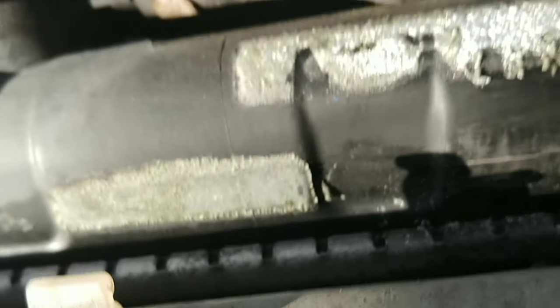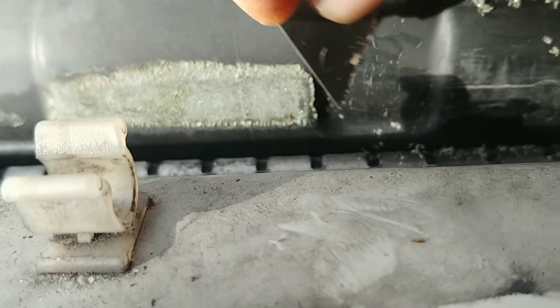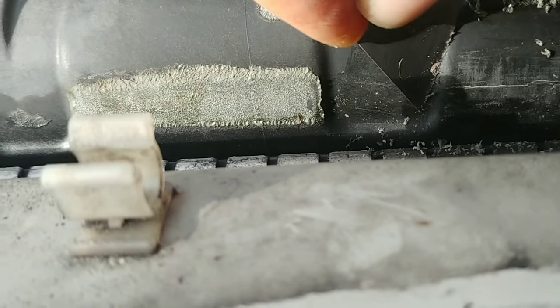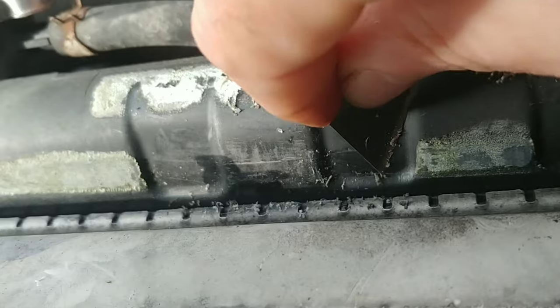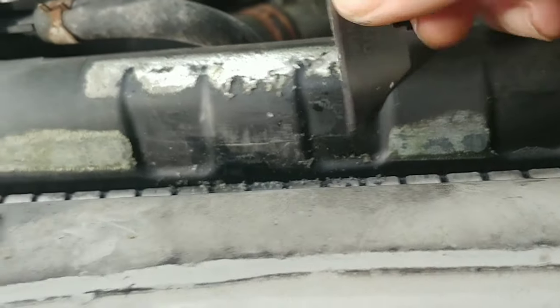You can kind of see where the crack is — you can see the silicone dangling on the end of it there. Anyway, so what I'm going to do... I think I saw where the crack kind of went over in there. I'm kind of guessing this radiator cap — the top of the radiator — is plastic.